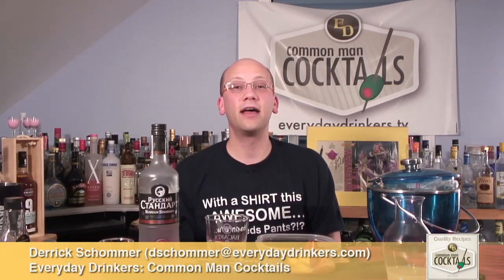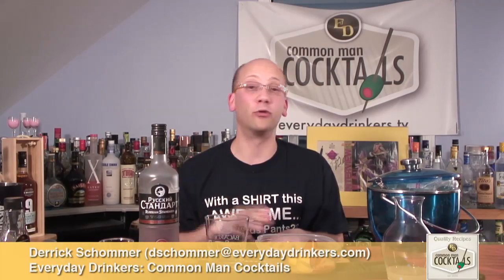Welcome to Common Man Cocktails. I'm your host, Eric Schomer. Today we're going to create a recipe submitted by Philip called Strawberry Fields.